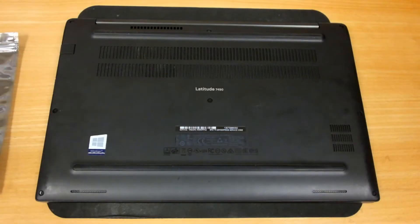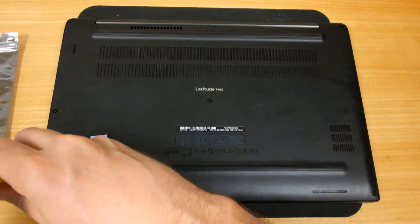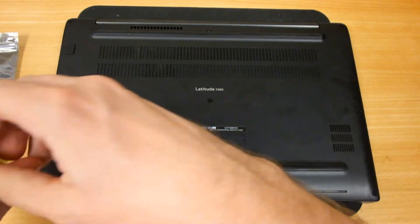Looking at the laptop from the bottom, you'll see there are eight screws located around the bottom of the case. Those use a standard Phillips head screwdriver, and we're going to be undoing those eight screws.